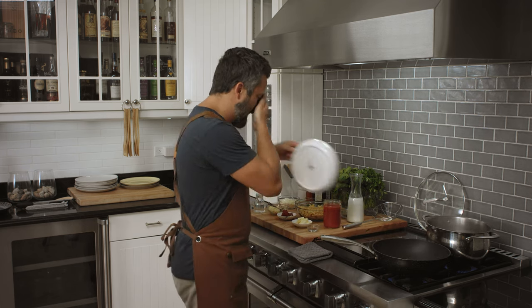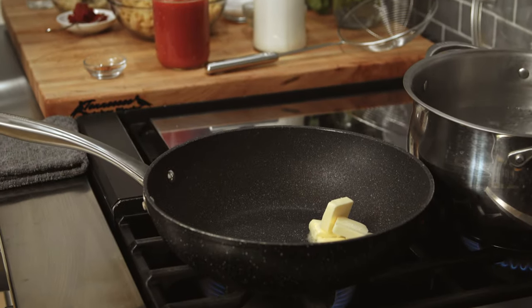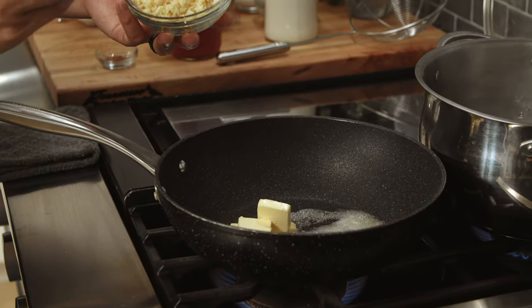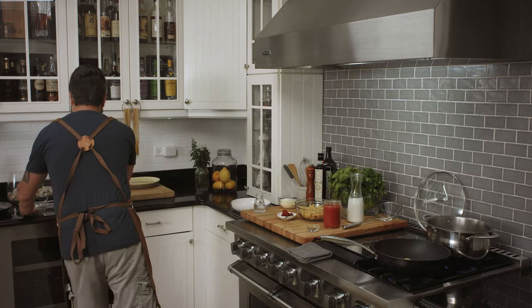Fire underneath. Butter. A good amount of roasted garlic — look at that. A good amount of roasted garlic going in.